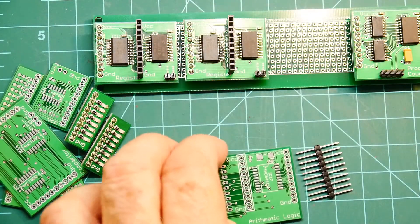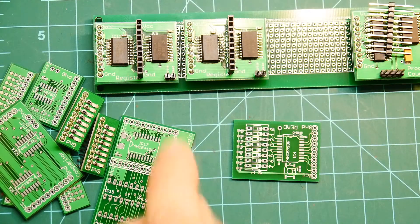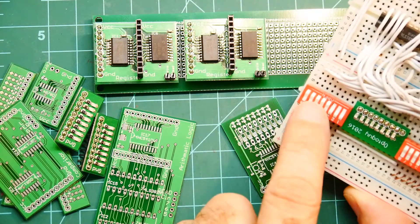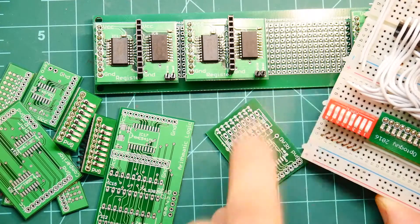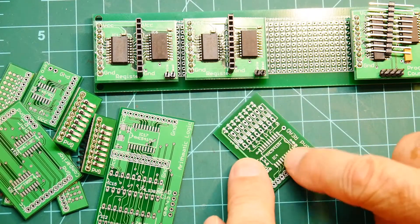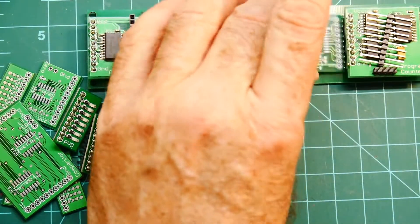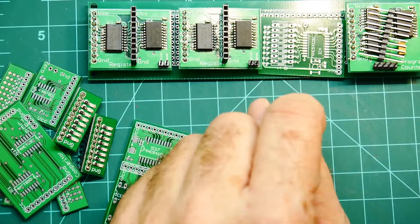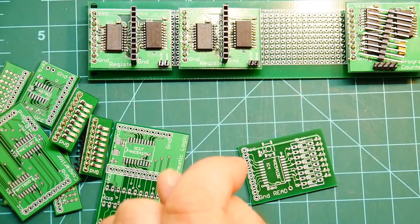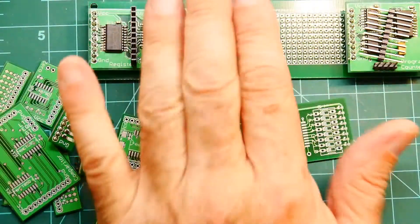The last board I have is the DIP switch board. It uses one of these DIP switches and will provide your setting to a tri-state buffer, so we can put that onto the bus and be able to put a value and hit the read signal to the card to put that value on the bus. Once I get that working we should be able to test a lot of these things out.